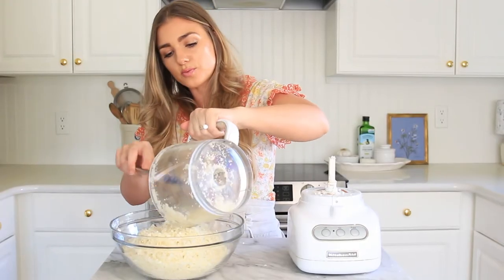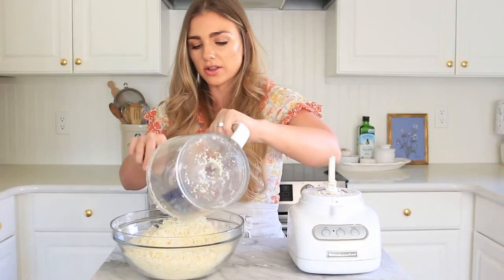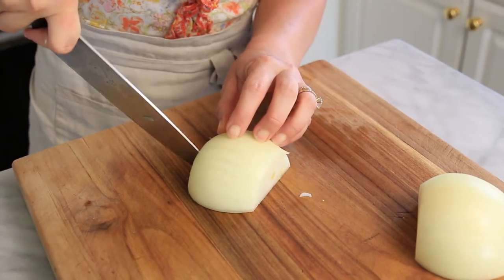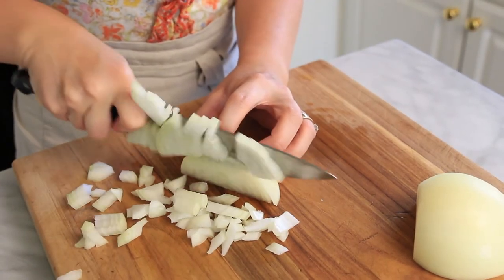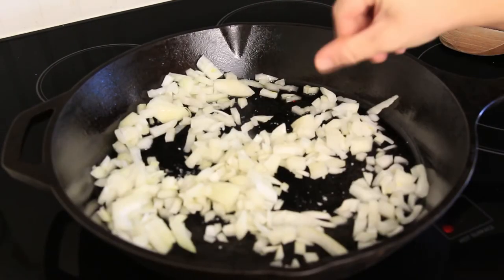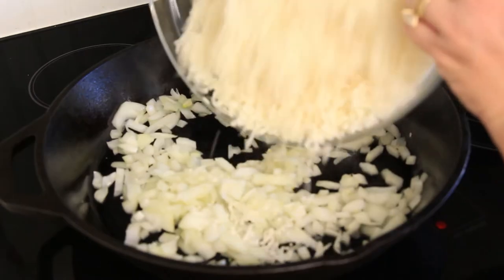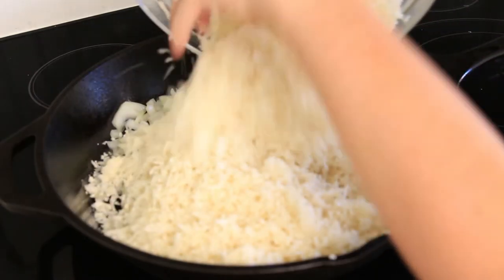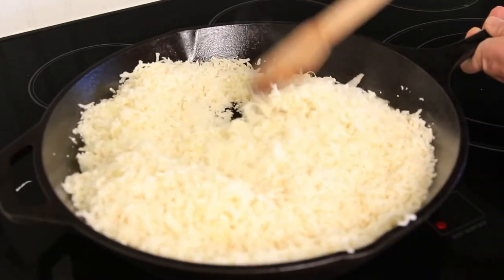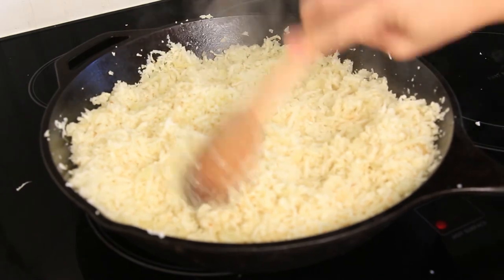In a glass bowl, add the rice — one head of cauliflower makes approximately four cups of cauliflower rice. Add a few tablespoons of olive oil in a cast iron pan over medium heat. Chop half of an onion and add the onion to the pan. Season with salt, and once the onions are soft and slightly translucent, add the riced cauliflower. Stir the cauliflower and onion together. After 10 to 15 minutes, the cauliflower rice is done. You can add a little bit more salt if you desire.